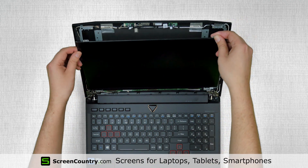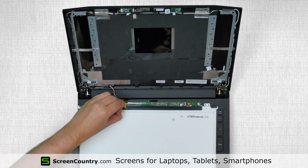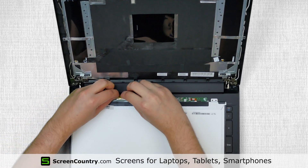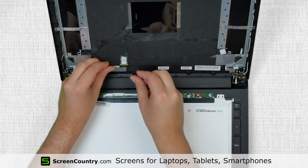Place the LCD on the keyboard. Using both hands, gently peel off the tape securing the video connector and disconnect the cable. Discard the old panel.